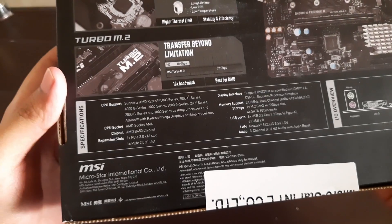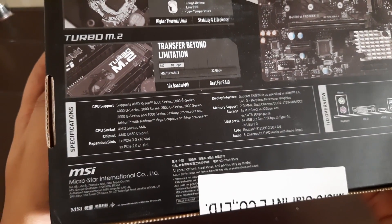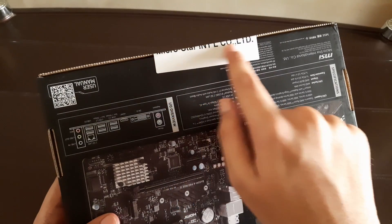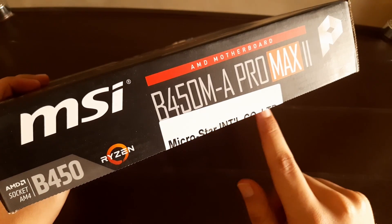Nothing fancy at the bottom — it has key specifications listed like CPU support, memory compatibility, and PCIe slots. Let's take a quick look at the rear IO ports, but we will get back to it later. Luckily the MSI box has a seal on it.